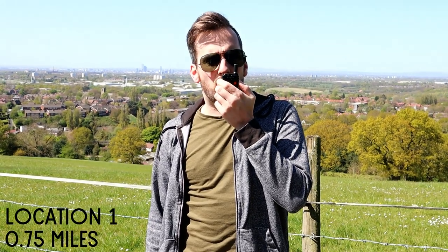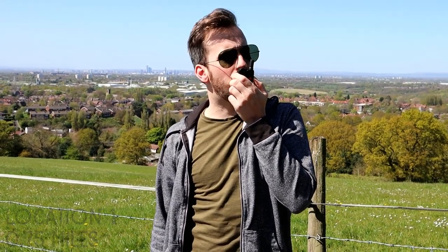This is M3HHY, Mike 3 Hotel Hotel Yankee, mobile at hilltop around three quarters of a mile, calling back to base on 433.525. Mike 3 Hotel Hotel Yankee mobile on the Senhaix 1400 series. 1 2 3 4 5 — 5 4 3 2 1.